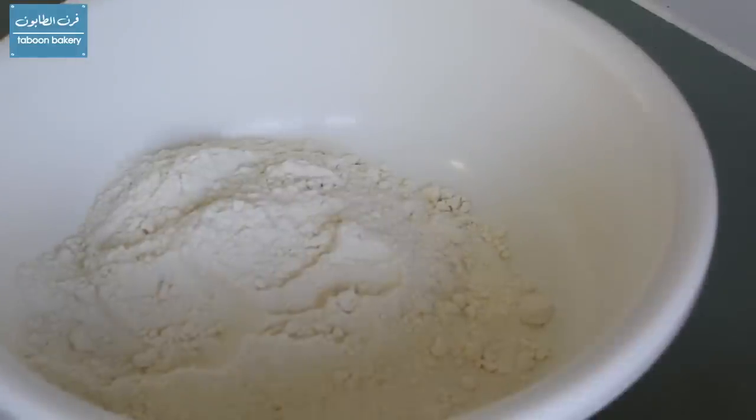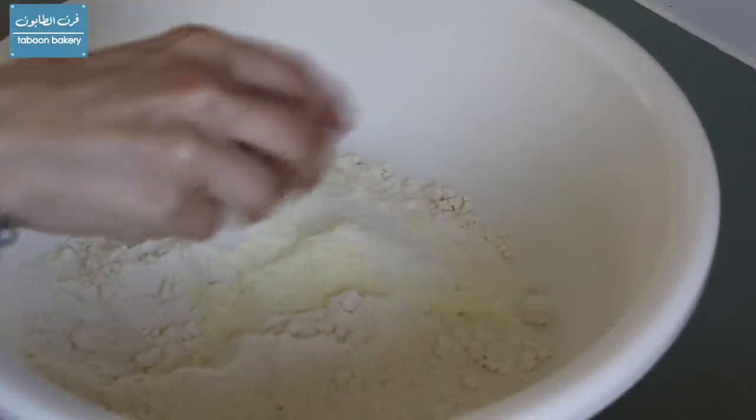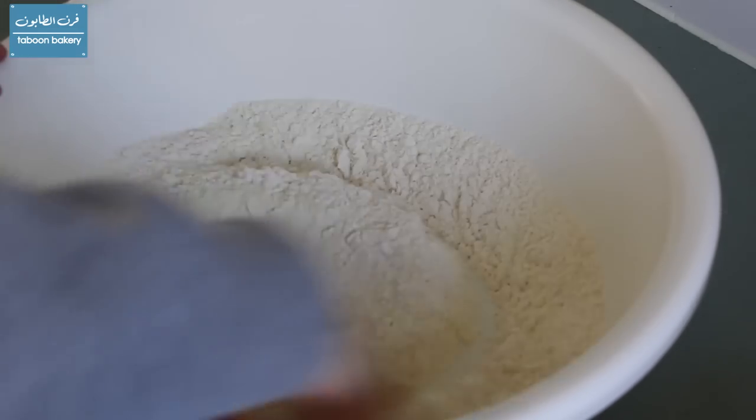We'll add the powdered milk — 2 tablespoons — half a tablespoon of salt, and mix it well with the flour.